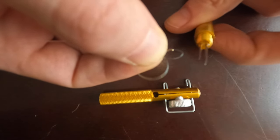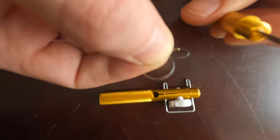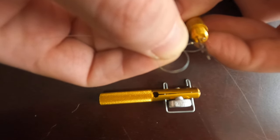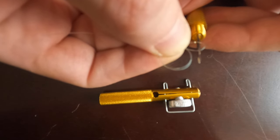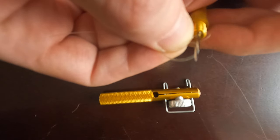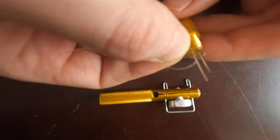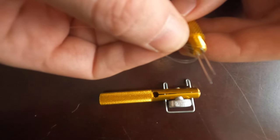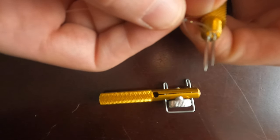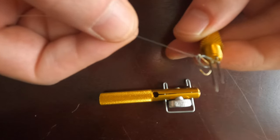What you need to do: take the smaller needle and put it through the loop with the single line and the hook on it, and the longer needle goes through the double line loop without the hook on it. When done, just tighten it up.